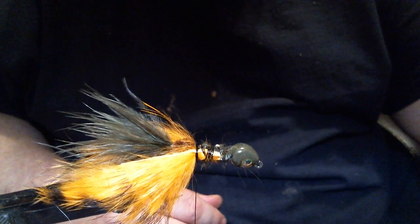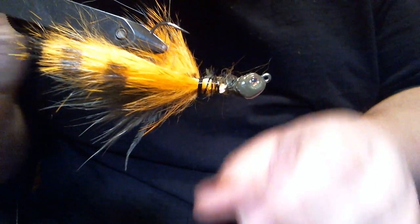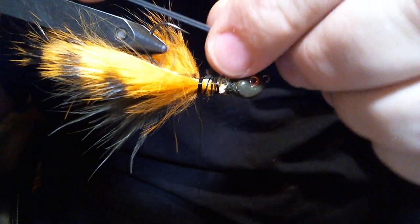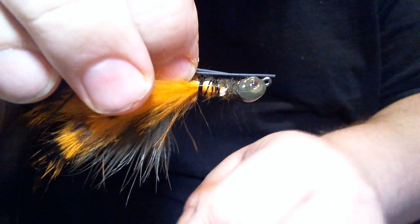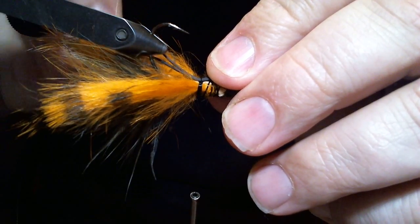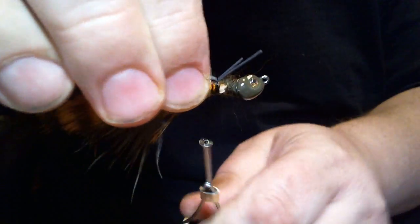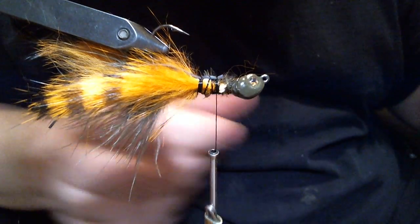The next thing we're going to do is put some antennas in, and I'm going to flip the vise up. I'm going to take two pieces of regular round rubber and we're going to tie them in. We want the ends just about even with the claws, maybe a little further, just a tiny bit. Once we get it tied in, I'm going to cut those little tabs off, and we have our antennas in.